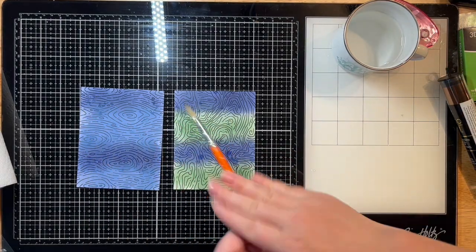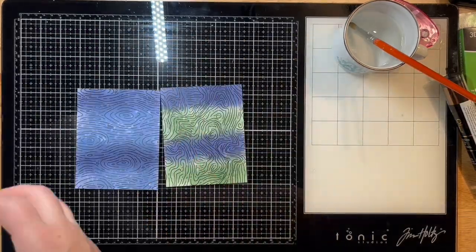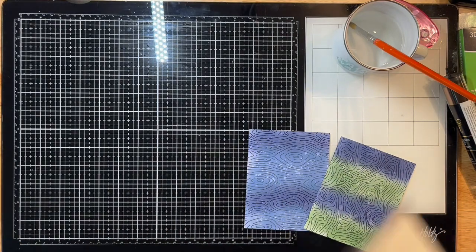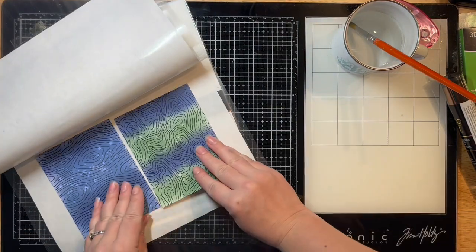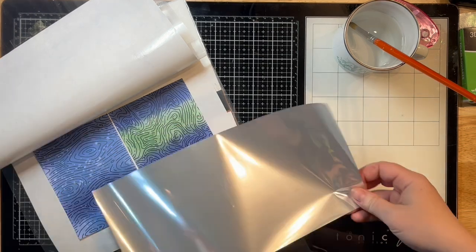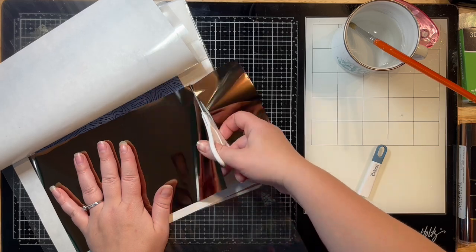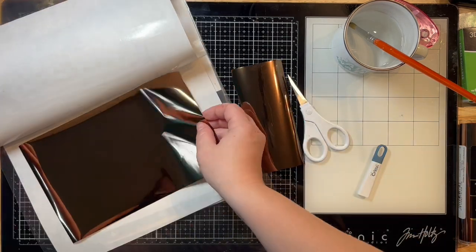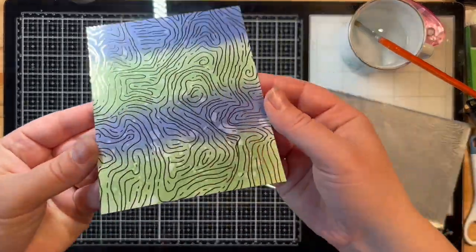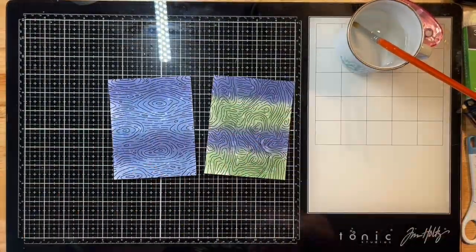I'm just getting my colors on here to create an ombre effect in two different colors on both sheets, then flicking on some water and dabbing it up to create those white marbled splotches. Then I'm pulling out some crafting carrier sheets and sandwiching some Deco Foil in between — I used a bronze for this one — and running it through my hot laminator to put foil down on the toner sheets to create a nice shimmery effect.